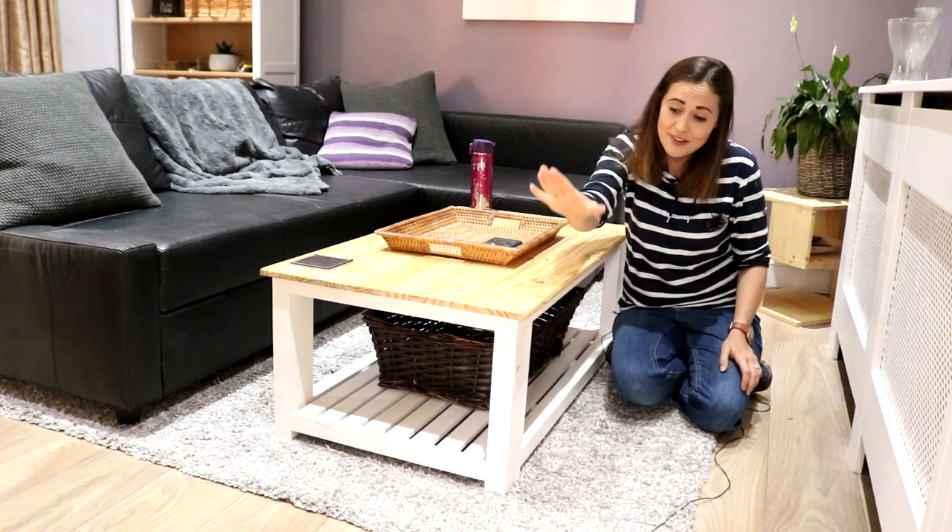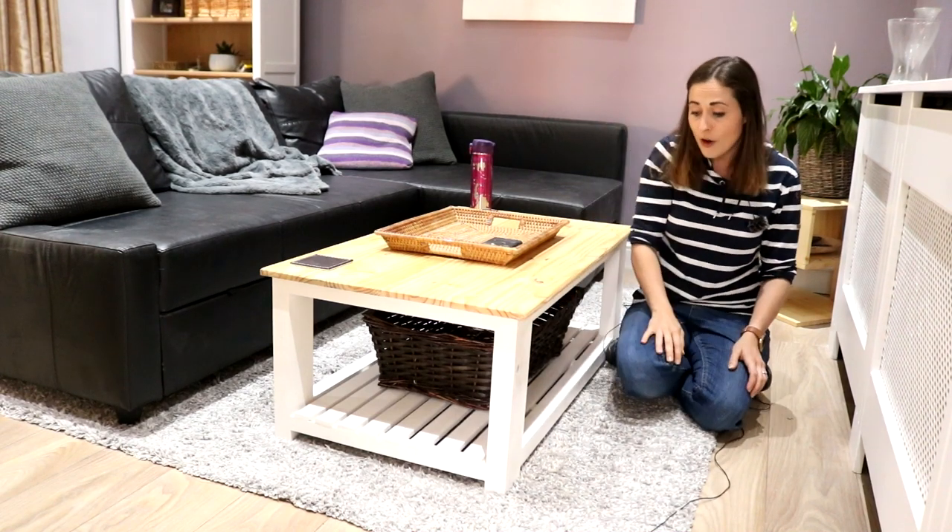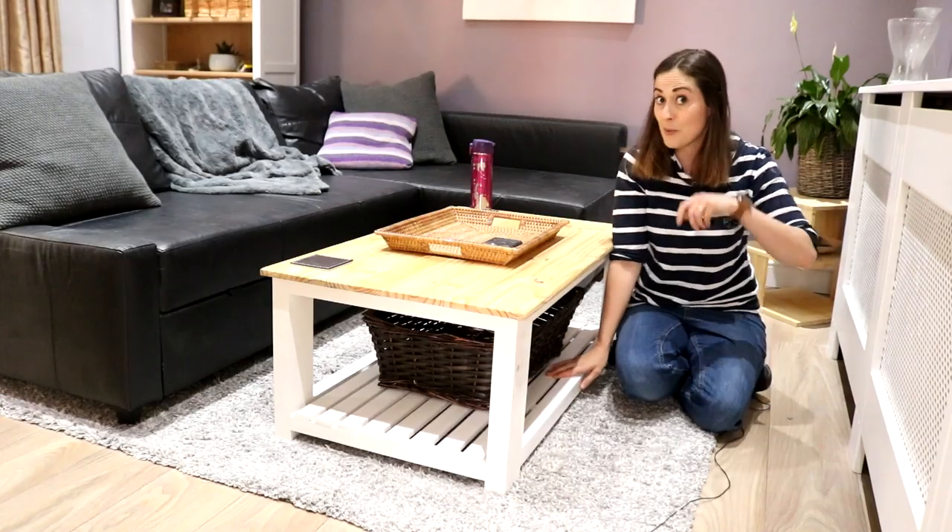So if you want to see how I made this pine farmhouse style coffee table with shelving at the bottom, then keep on watching.